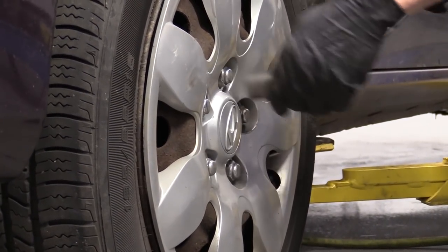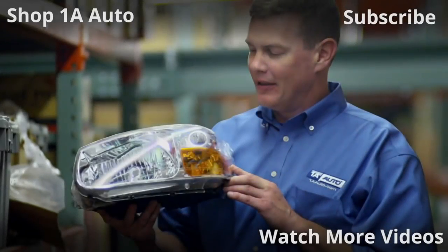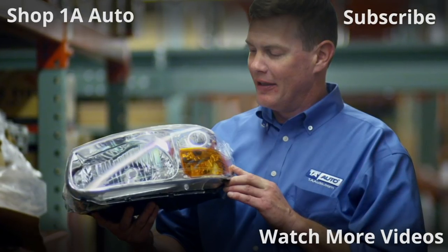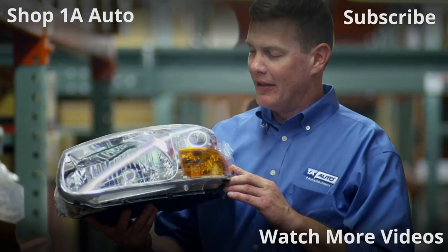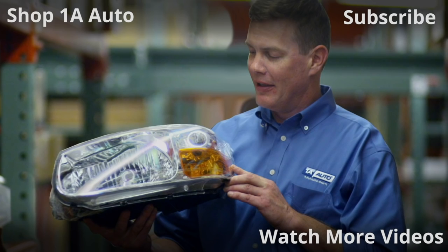I'm just going to go around in a star pattern. See you next time — thank you!